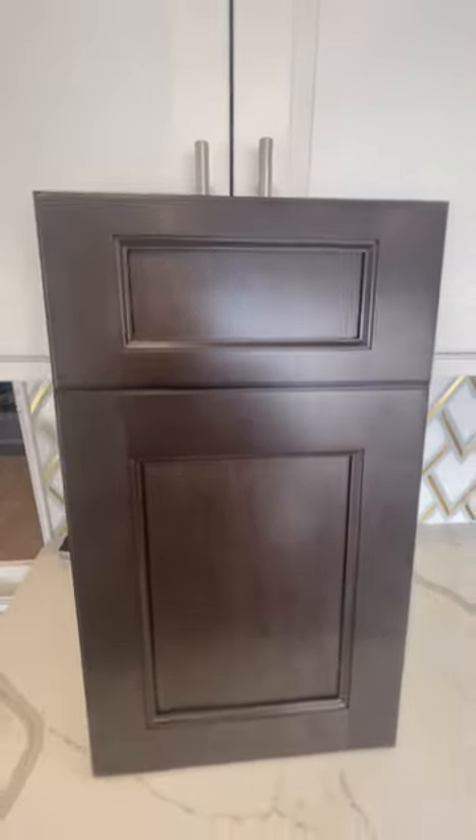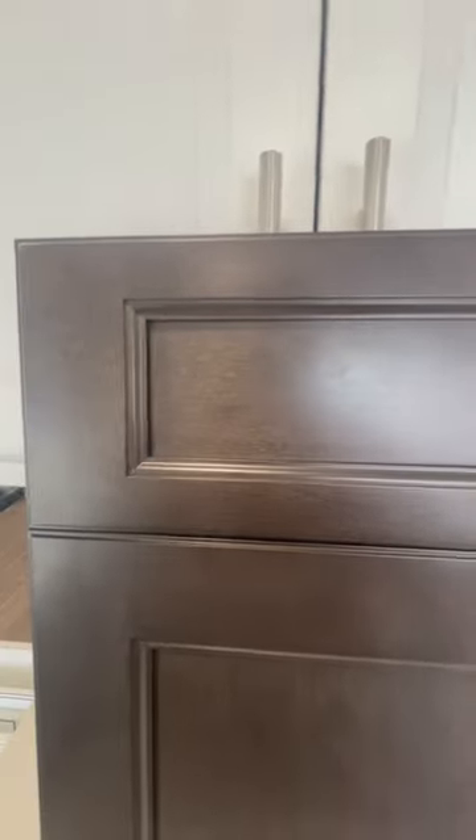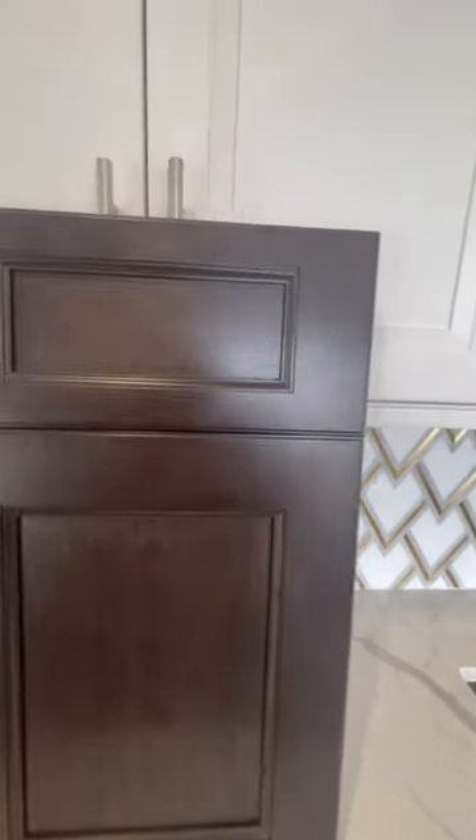Hello everybody, we have a Kona from faba wood — it has natural wood grains in it. This is a stained cabinet, and I believe this is the birch wood if I am not mistaken. Let me go in closer.